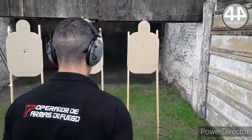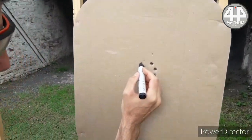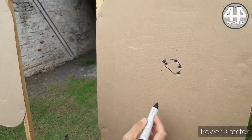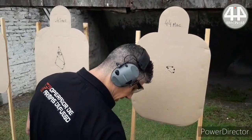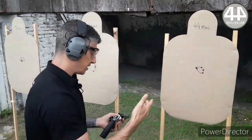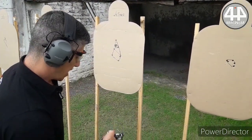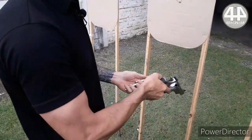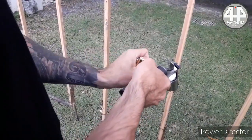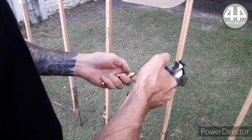This is the dispersion that I achieved with 44 Magnum — doing, or attempting, precision shooting. Now in reality, you don't load it the way I am loading it — you load it with the other hand.